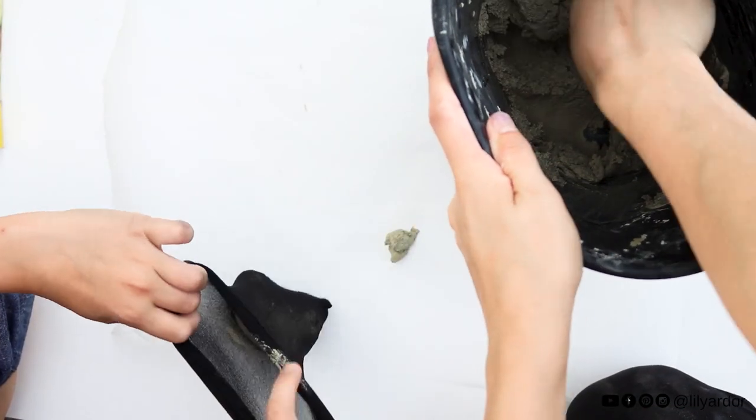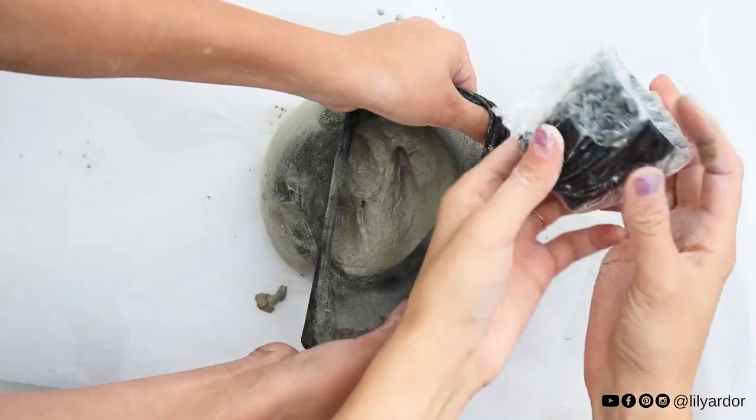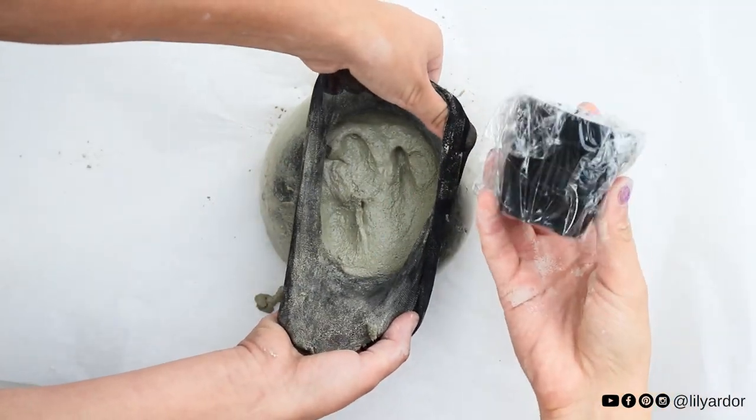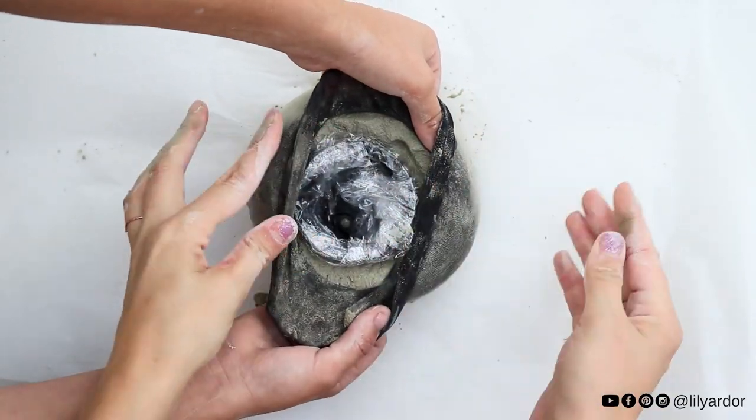Oleg held the tights open while I filled them with the cement — here's how mushy the mixture looked. Then we went ahead and added our little plastic pot: we just centered it and squished it in there.